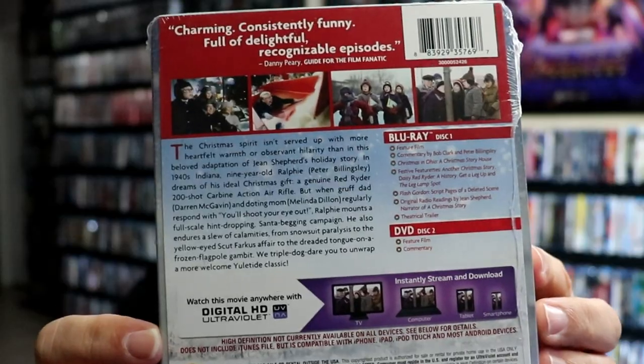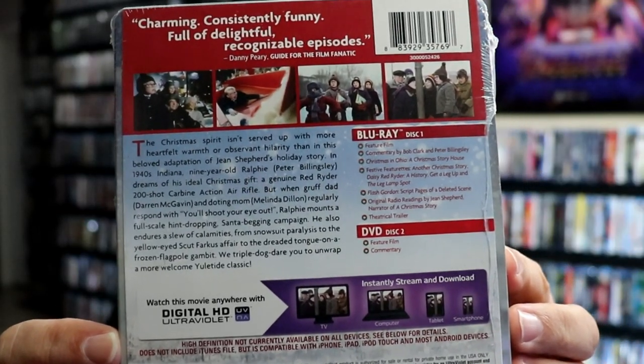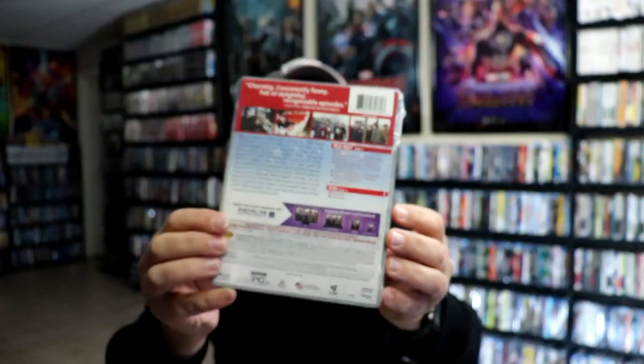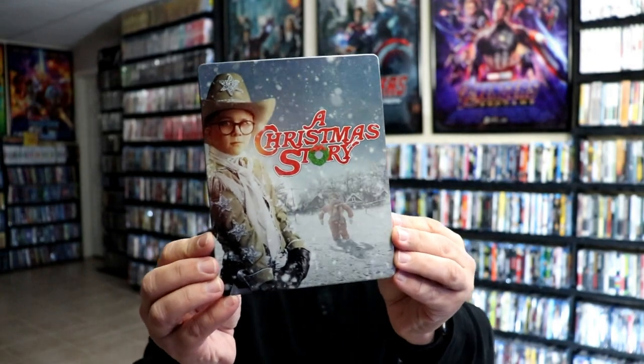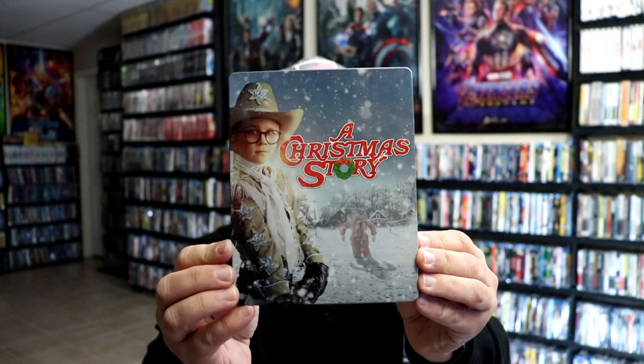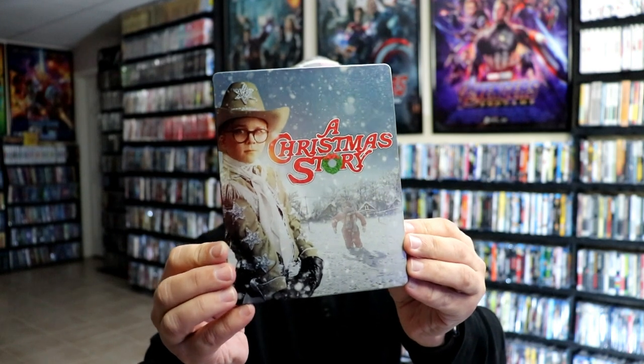If you'd like to check out these special features, you can go ahead and pause and do so. I'm going to go ahead and remove this from the wrapper, and we can take a closer look at this Steelbook. I've got the wrapper off and the J-Card removed. Here's the front of the Steelbook — really nice looking image there.